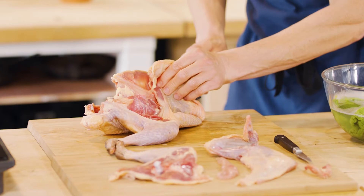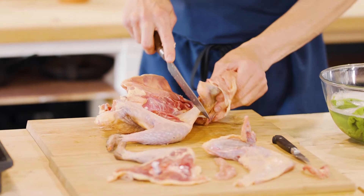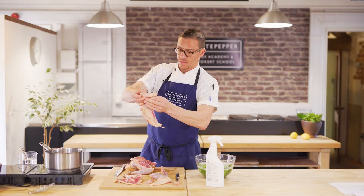When you get down to the wing, just find where the ball-and-socket joint is. You're not cutting through any bone — you're just releasing the ball-and-socket joint. If this is trimmed up, it's known as a chicken supreme, which is quite a nice French cut.